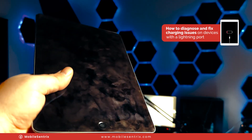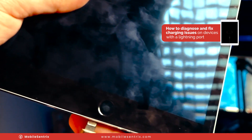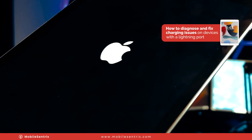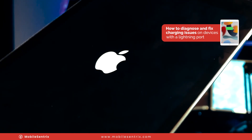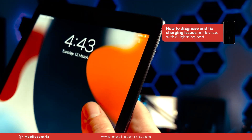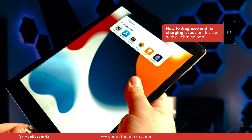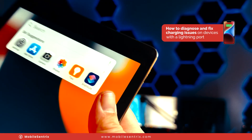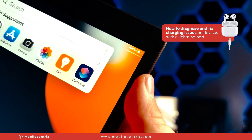Moment of truth — will it charge? We're just looking for that lightning bolt. And there we go. Got it. Flip it around just to double check — everything's good. And there we go, we are charging.